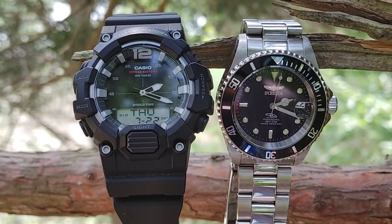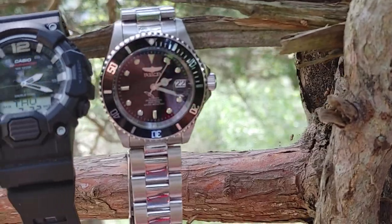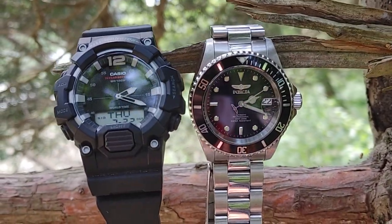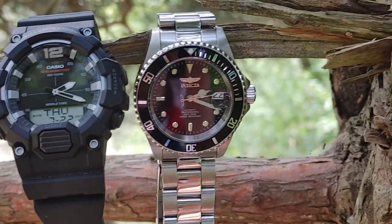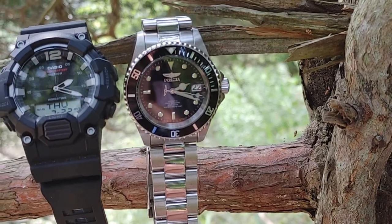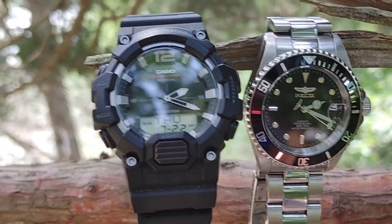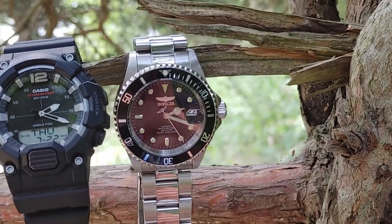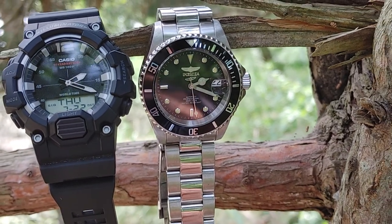The Casio HDC-700 analog-digital is around $25 give or take. The Invicta Pro Diver has a screwed-down crown and is 200 meters waterproof; the Casio is 100 meters, which is still good — you can go swimming and get it wet. The Invicta is around $75 give or take on Amazon, and they come in a couple of different colors.